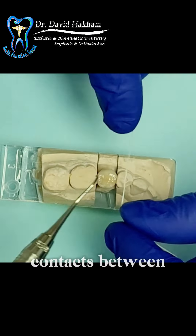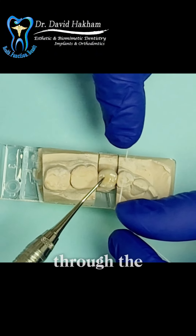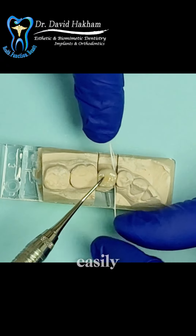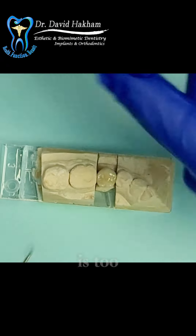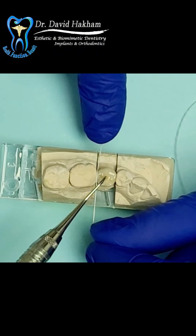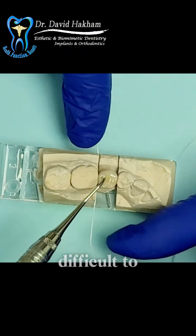Third, we check the contacts between the crown and the adjacent teeth. We want the floss to snap through the contacts. If the floss goes through the contacts too easily, it would mean that the contact is too light, which can lead to food getting stuck in the area. We also don't want the contact to be too tight, which would make it difficult to floss.